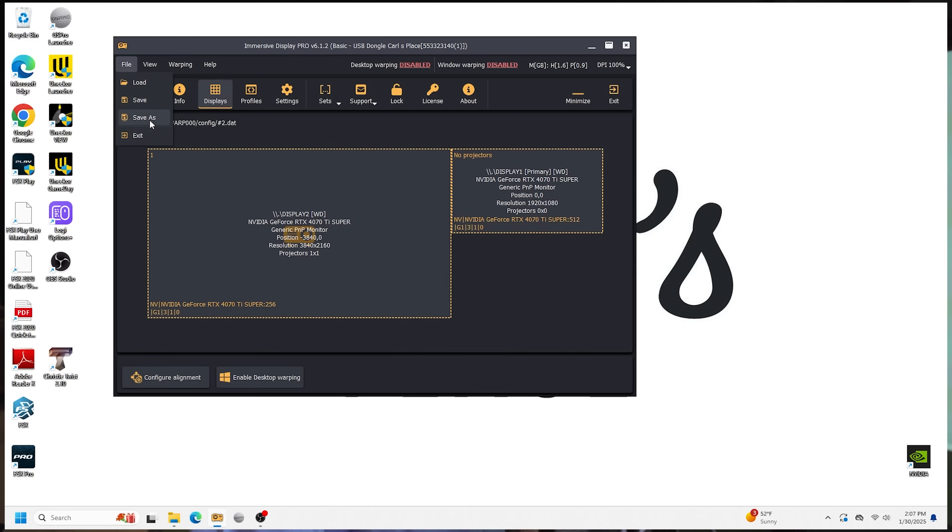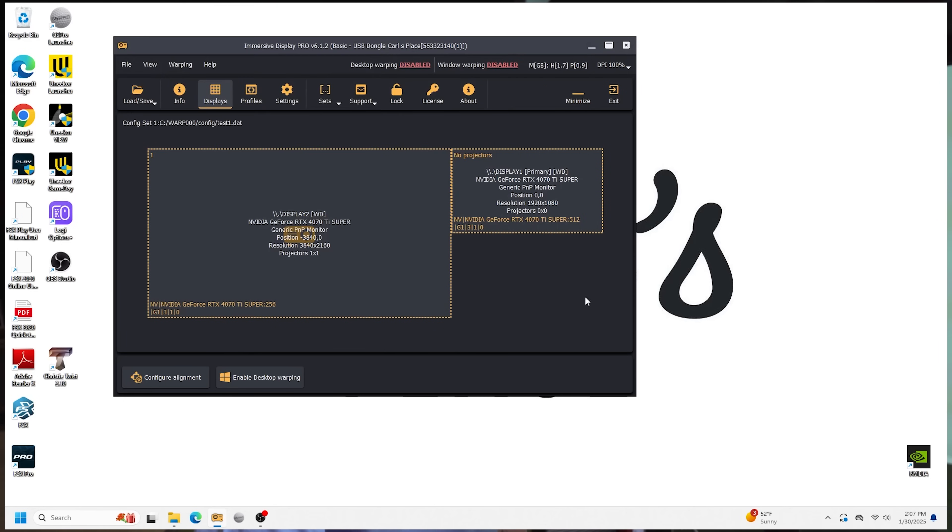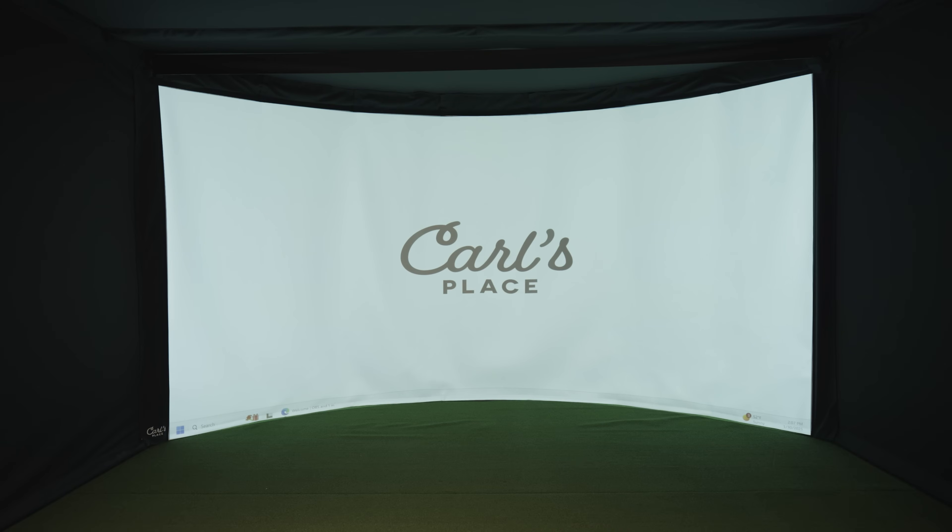Alright, so we've gone through and set up our display. Back here in Immersive Display Pro, first thing I'm going to do is save as — I'll name it 'test one.' To actually get this to display on your projector, you hit 'Enable Desktop Warping' and you'll see the projector switches over and we now have a screen totally filled with an image. You just need to make sure that when your computer starts up, you open Immersive Display Pro and enable that display warping. You should be able to set this program to automatically run on startup.